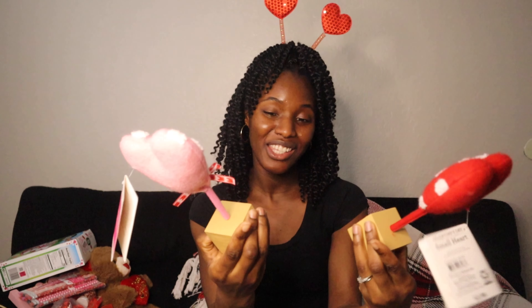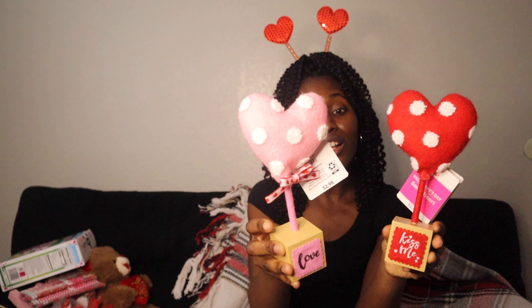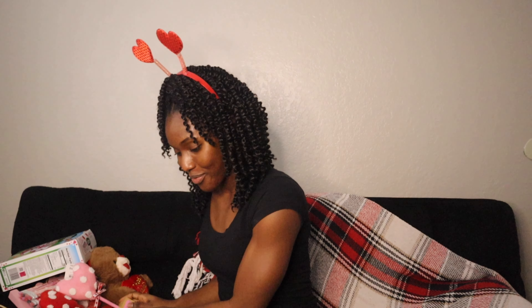I had to get these — aren't they cute? Look at the colors, pink and red. I might put these next to my fireplace. They say 'Kiss Me' and 'Love' — so cute, and these were just $2.98 each.